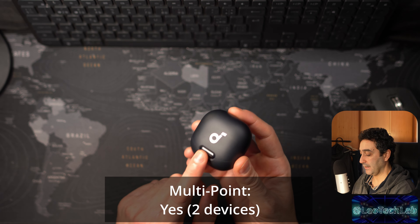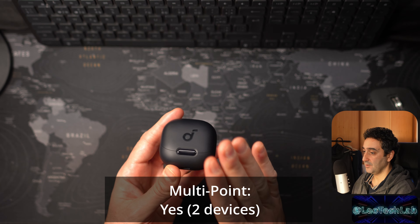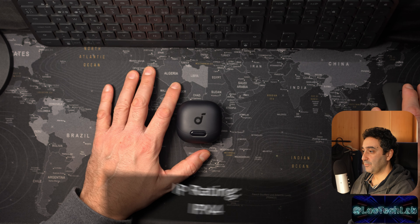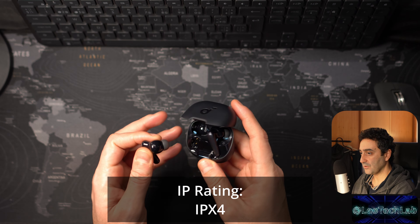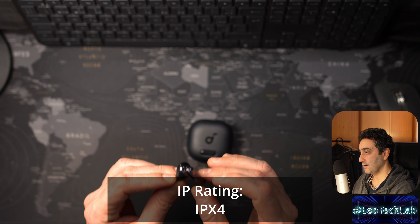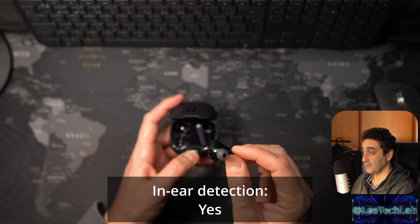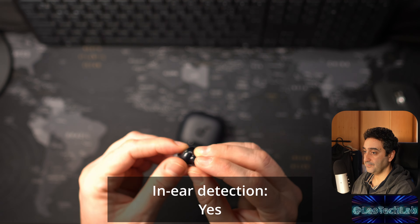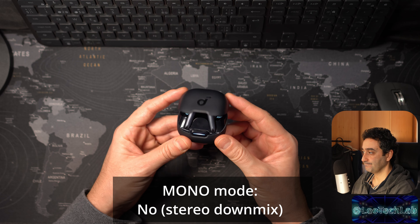Battery life: 10 hours on the earbuds plus 40 hours on the case, giving a total of 50 hours. In terms of wireless earbuds, this is top-of-the-line battery life. To compare, the average is 6 hours in the earbuds and 25 hours in the case. They also have strong fast charging — 10 minutes gives you 4 hours of battery life, which is double the average.